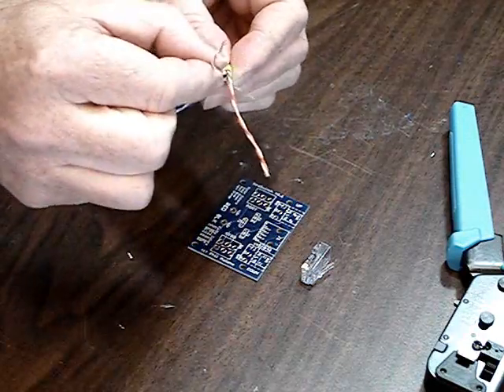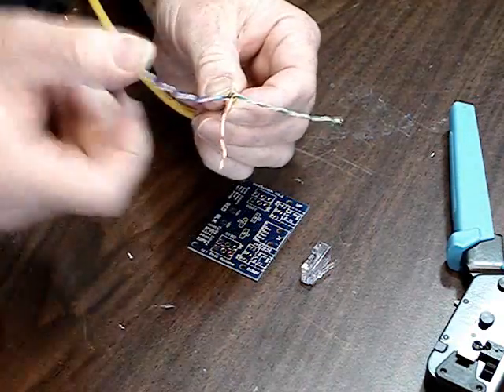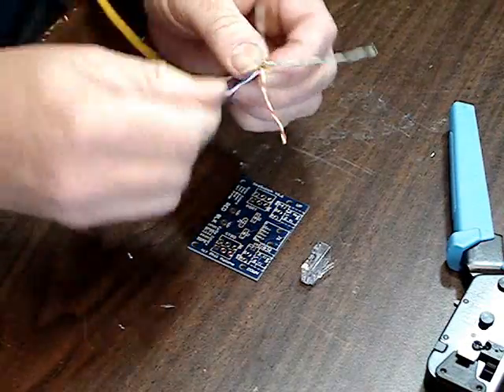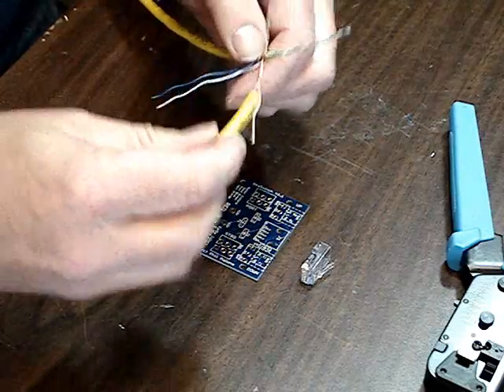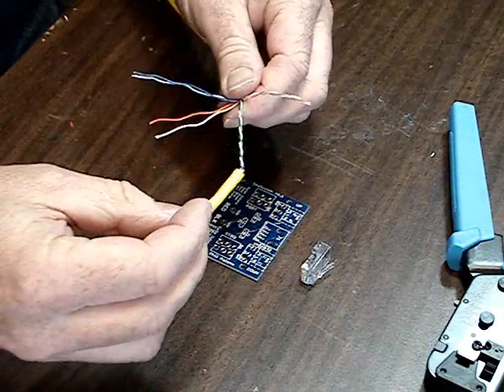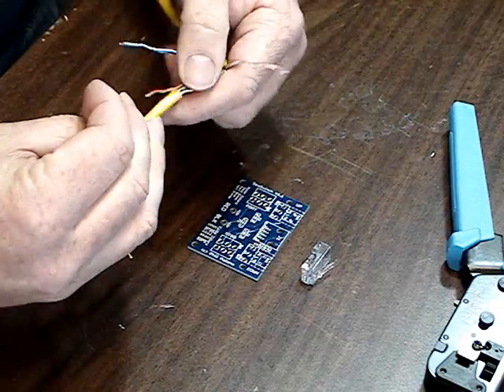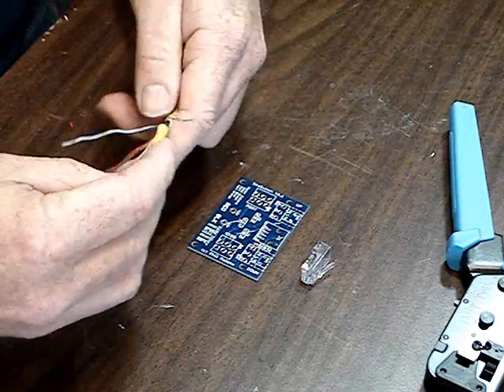To prepare this, lay these four out so they don't cross over each other, and then we need to untwist them. One way to do it is to kind of do it with your fingers. Another way is to take the outer coating that you cut off, stick it on and just rotate it around — makes for pretty easy untwisting.